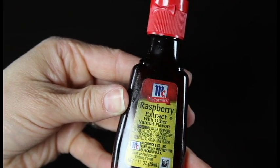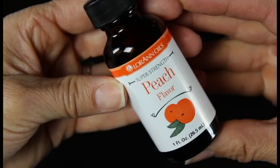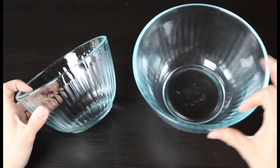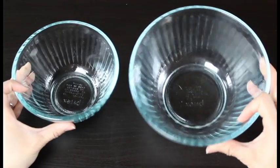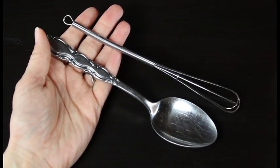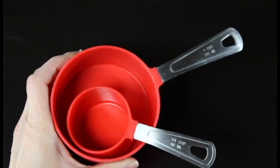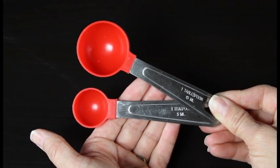I'll be using some raspberry extract because there's no such thing as raspberry essential oil, and some peach flavoring because I want to give it that yummy raspberry peach scent. Then I'll need a small bowl and a bigger bowl for mixing our scrub, a spoon, a small whisk, and some measuring cups — a quarter cup, a 1-cup measuring cup, a teaspoon, and a tablespoon.